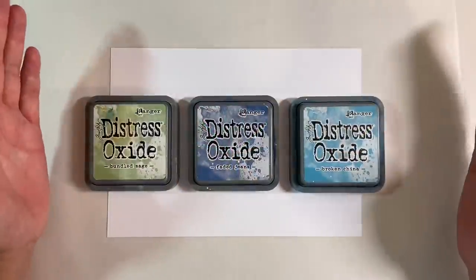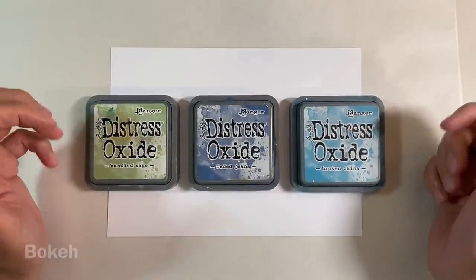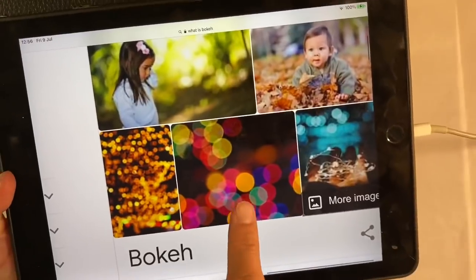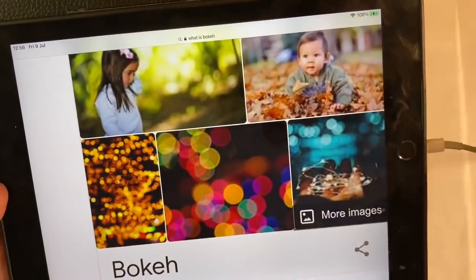Now for today's video, I'm going to be doing a process called bokeh — B-O-K-E-H. Bokeh is a photography technique where the photo blurs. Just to show you some examples, here are some really good examples of bokeh.